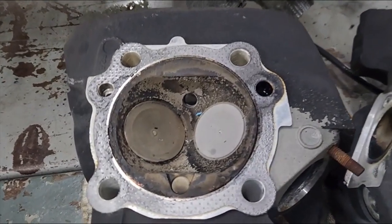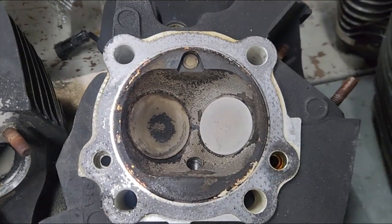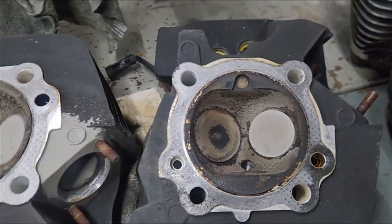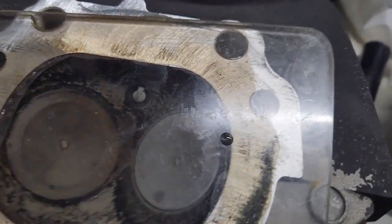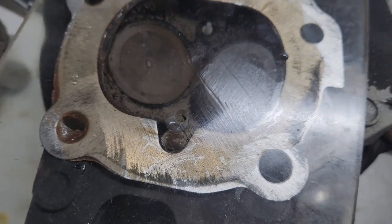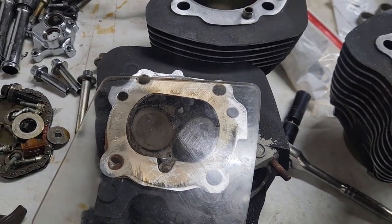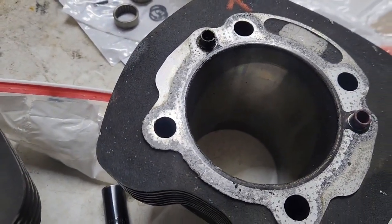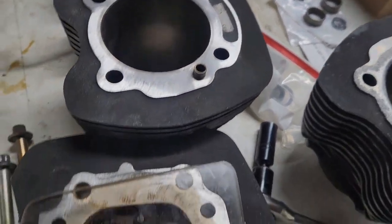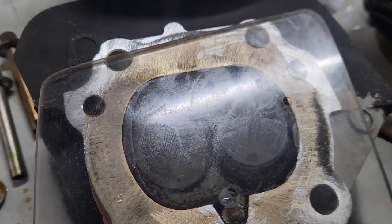We're going to get everything cleaned up, then CC the chambers so we know the compression ratio, and we'll end up decking the heads a little bit. We just finished doing the CC on the chamber — we ended up with 85cc. Now we're going to put our torque plates on the cylinders, hone the cylinders, install the cylinders, and check our piston and cylinder deck height to get the correct compression ratio. I'm targeting somewhere around 11-to-1 compression.